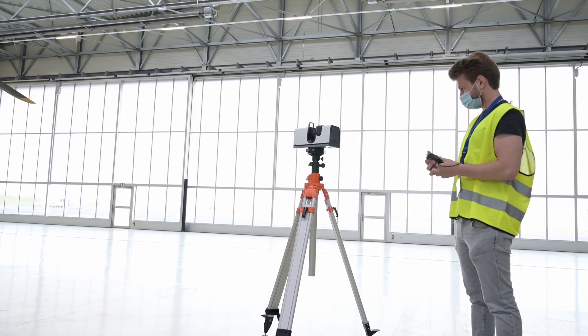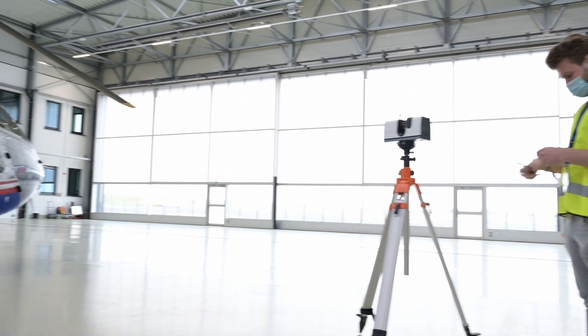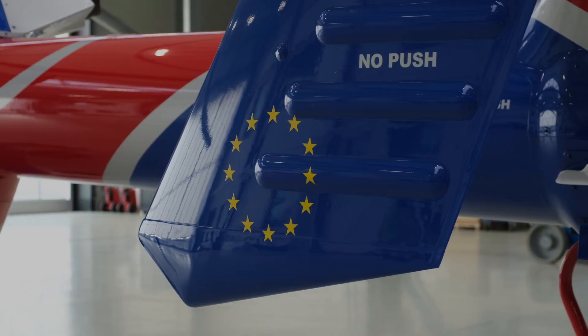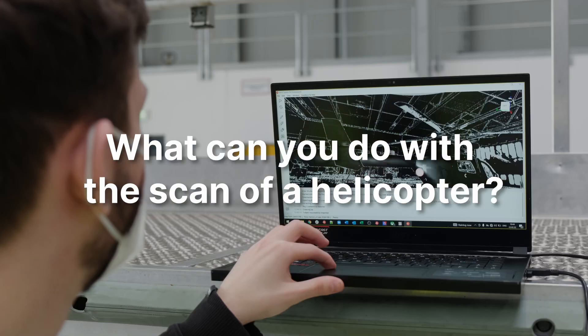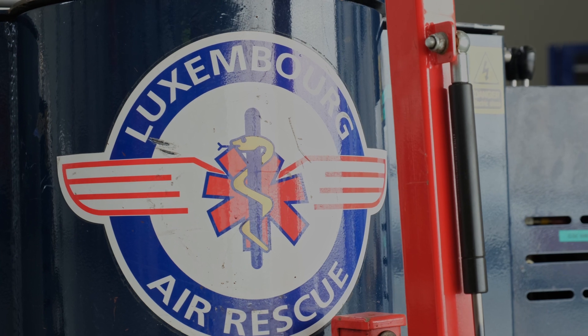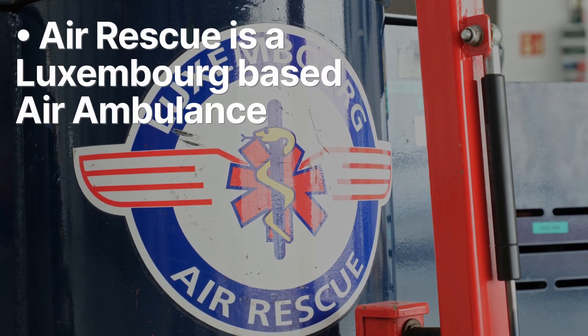Hi! My name is Vlad from Artec3D. Guess what we're gonna scan today? An entire helicopter. We've decided to scan the helicopter because we wanted to show that it is possible to scan a big object with LEO. And luckily AirRescue provided us a helicopter.